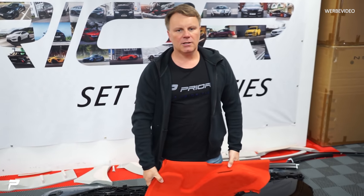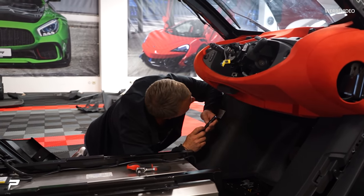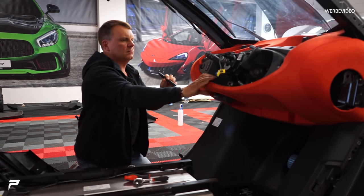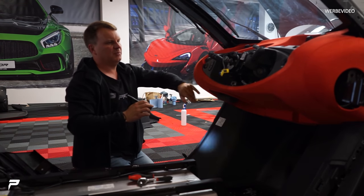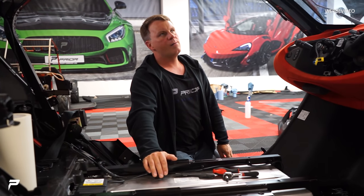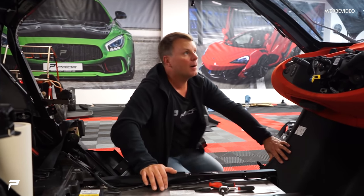Wir bauen das ein und dann geht's weiter. Sieht schön aus. Sieht halt ganz anders aus. A-Säulen rein – ich glaube, du musst mir helfen.